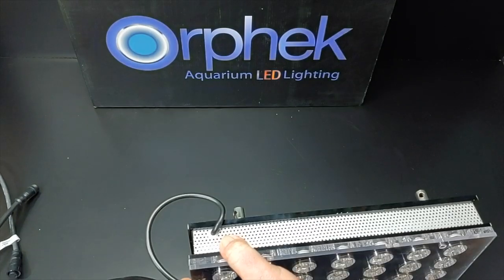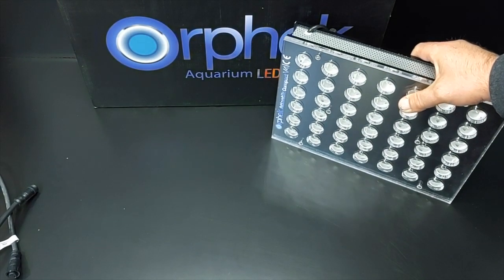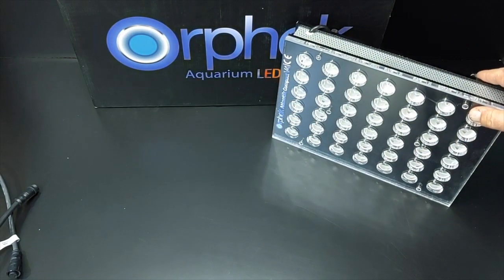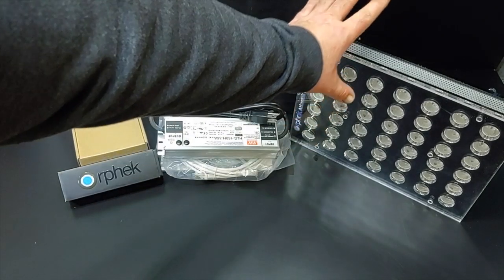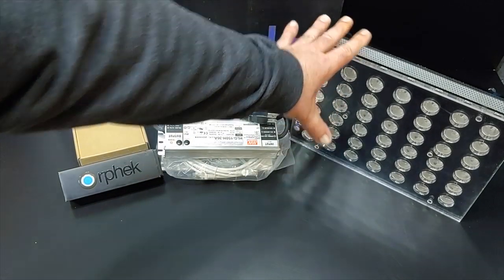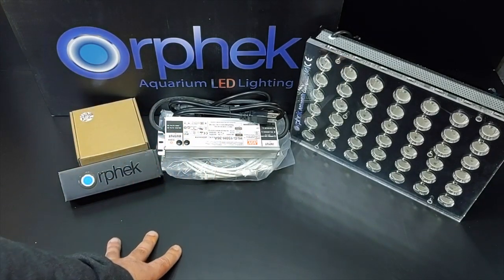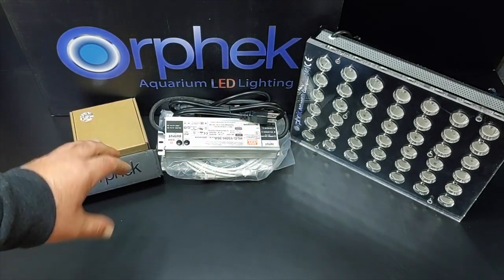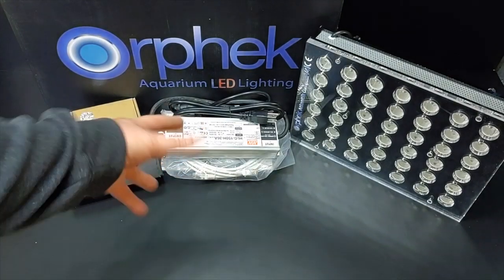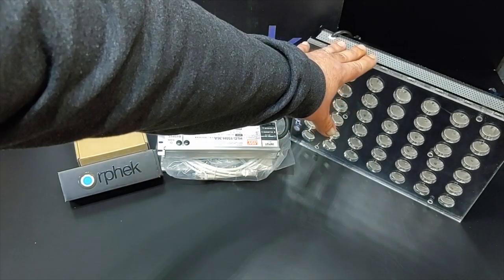That option is up to you — it does come with the hanging kit which is what I'm going with. Let me set this all up real quick. Again, I want to thank Orphic for the opportunity. I'm going to be putting this to the test over a new basement grow-out system. We're going to get a whole bunch of frags down here in the basement specifically to document coral growth, coloration, and overall health under this light. The Atlantic V4 Compact is going to be mounted over that tank — that'll be an upcoming video.